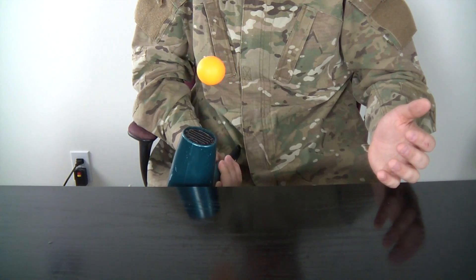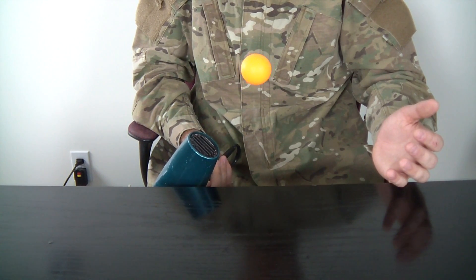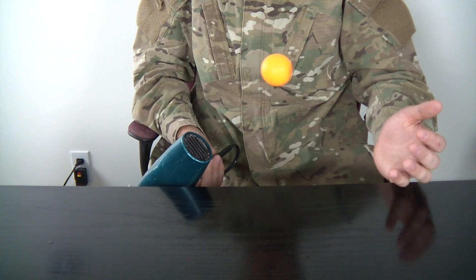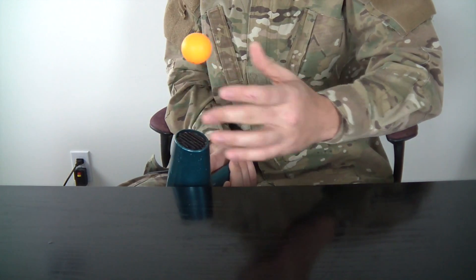Check it out, it floats! You can even go sideways a little bit. You see? Check it out, let's try this again.